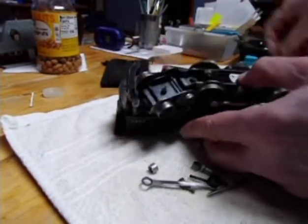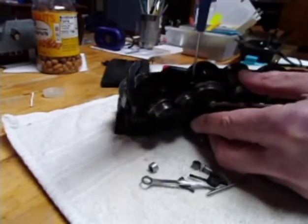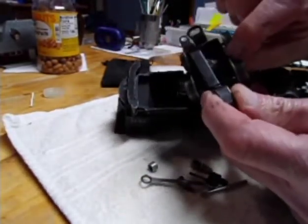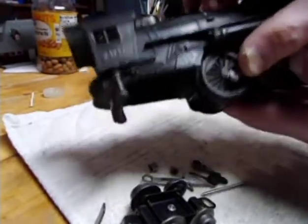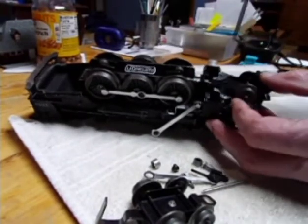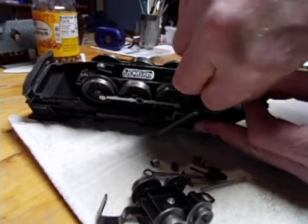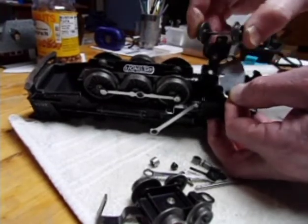To take the drive rods off, this front wheel assembly here has one screw there — hopefully you can see this. So that's how that comes apart. It's got the coupler on the top and you put those two pieces together, put that underneath there, screw that in, get the screw out of there. The front wheels — the pilot wheels here — there are two screws. These screws should be slotted to be correct, but this is what I could find.